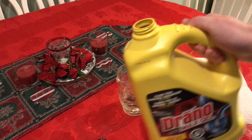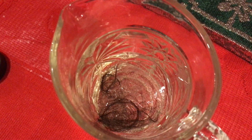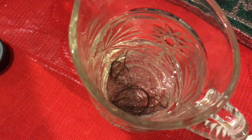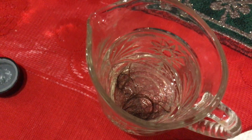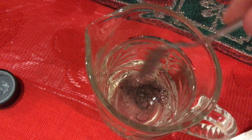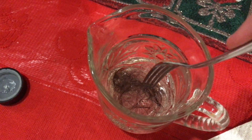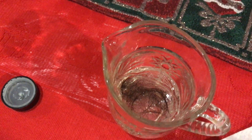You can see the hair floating nicely in this gel. We're gonna see if Drano can dissolve the hair.